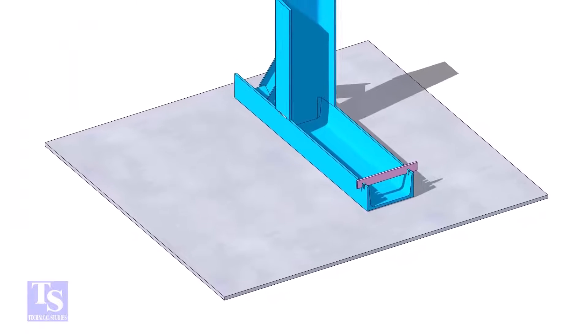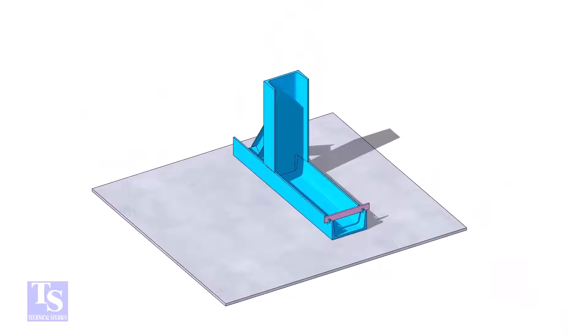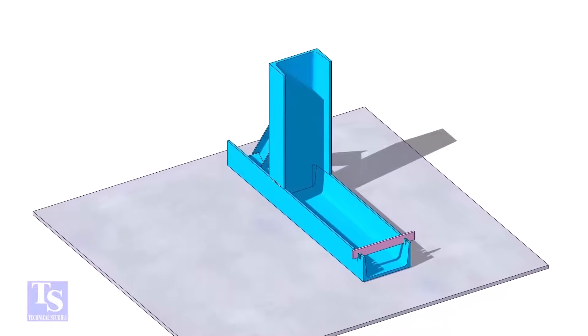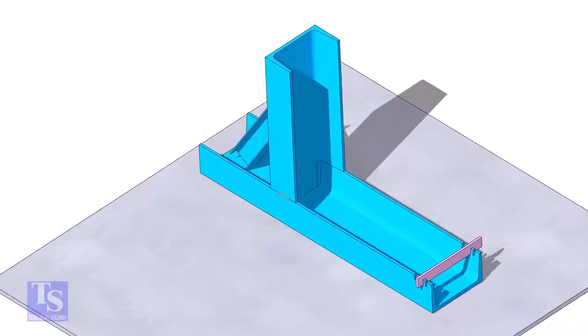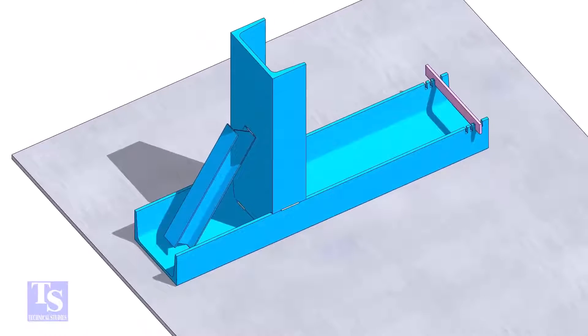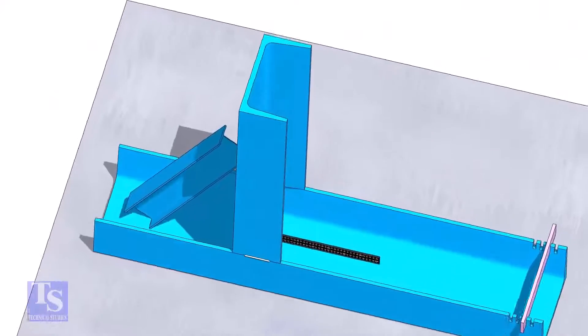Make a bracket like this; the width of the section shall be a minimum of one inch less than the diameter of the pipe. You can use any section like ISMC, ISMB, UC, UB, etc. Make a few slots as shown to stop the elbow from falling. Make sure the sections are at right angles to each other.